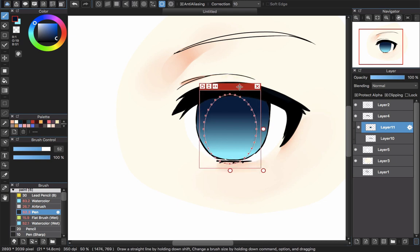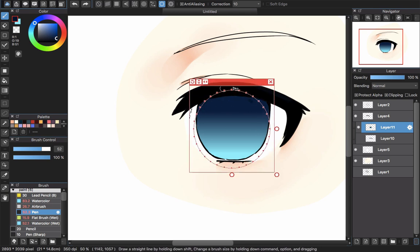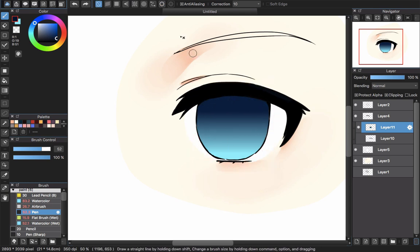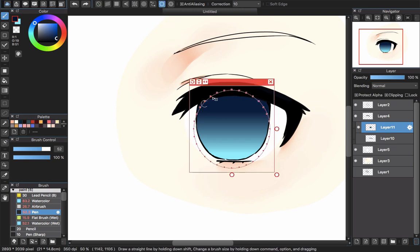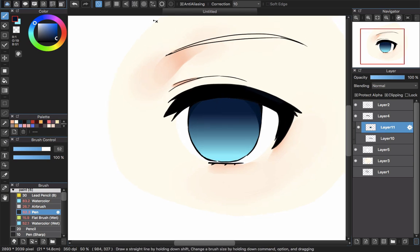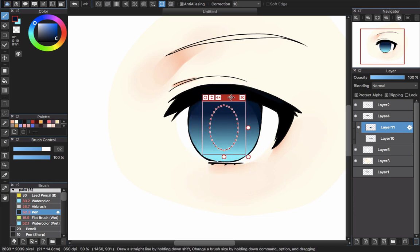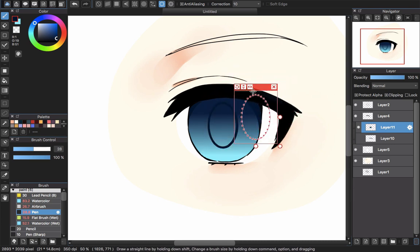Now I use the circle tool to create an oval shape here so I can create soft-looking shadows. Choose a darker color — dark blue — and use that to draw. Use the pen tool to fill that part. Then go back to the circle tool, make it an oval shape, and put it in the middle to create the pupil inside the eye using the same dark color.